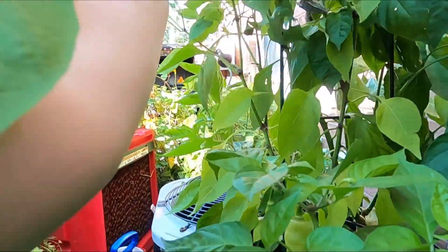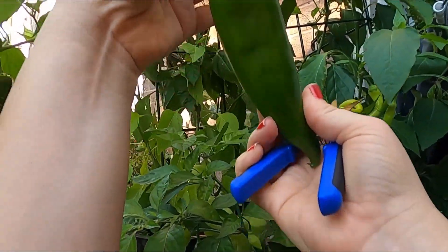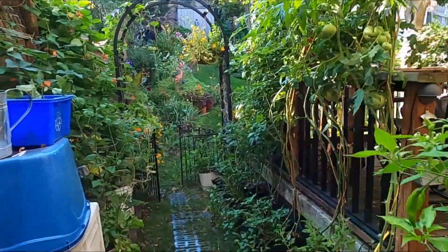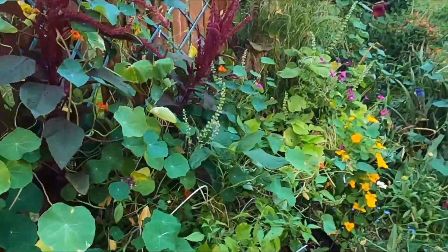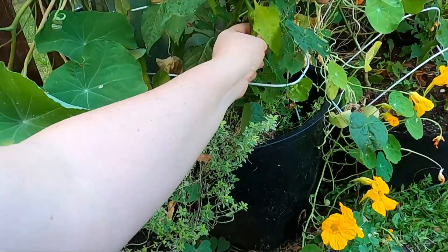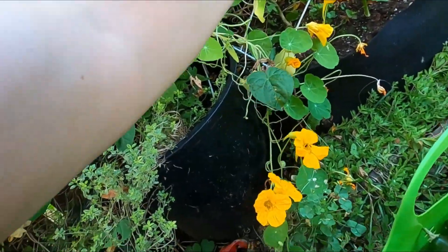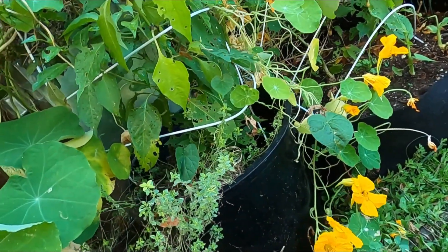Look at that beautiful pepper. I think I have one more plant with some of these on it. Oh no, this one fell off and rotted. That's too bad.